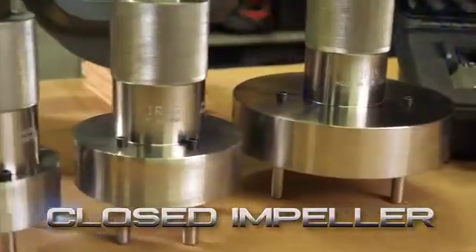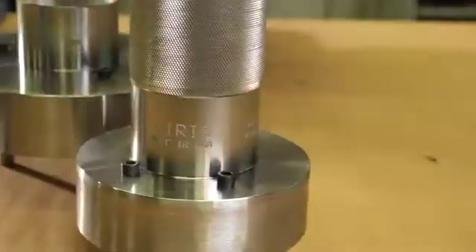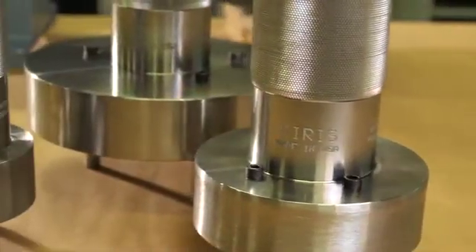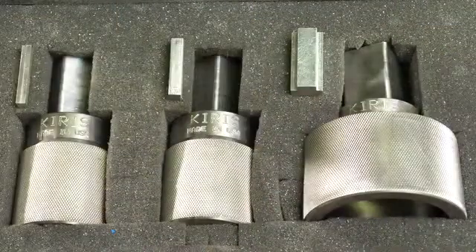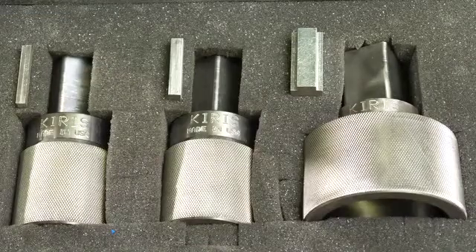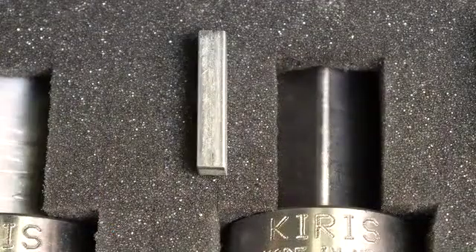We offer two kits for your ANSI centrifugal pumps: one for closed impellers and one for open impellers. The closed impeller kit comes with three wrenches which fit the seven most common sized pumps. Plus, the kit contains a three-piece input shaft socket set to fit all three ANSI standard input shaft sizes and their keys.